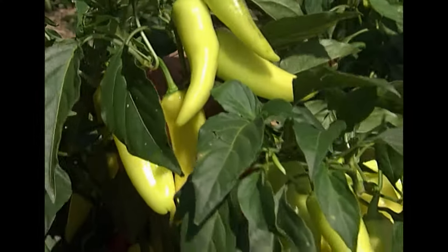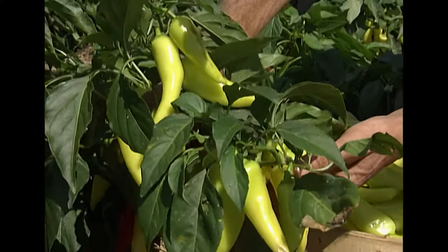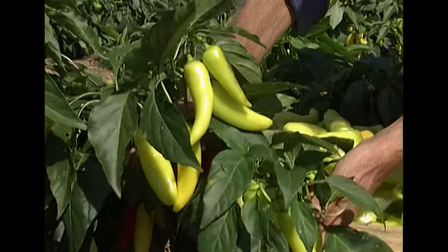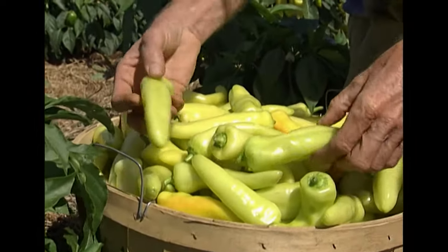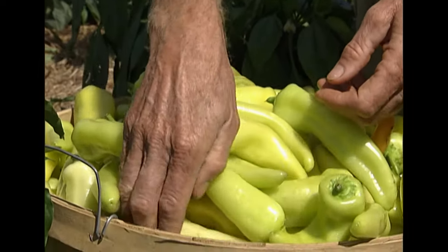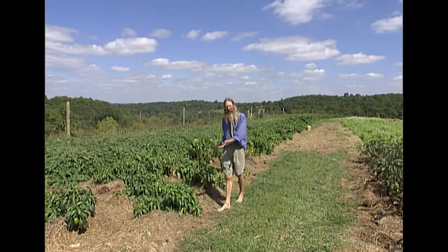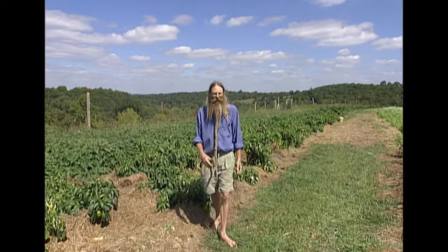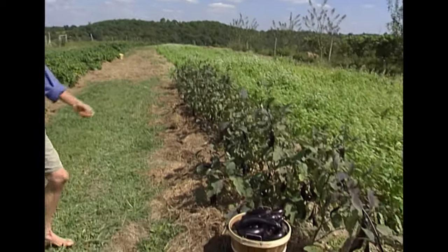Banana peppers come in two varieties: a hot one and a sweet one. They're real popular and are often pickled. Peppers love to grow up on a hill where there's full sun from morning till evening, and they also love the heat.